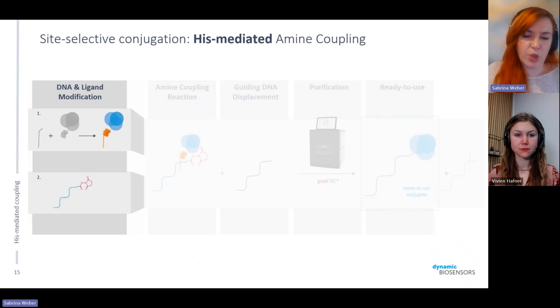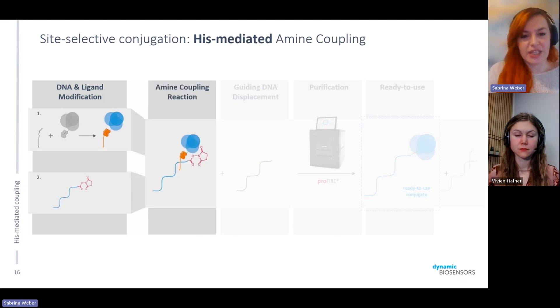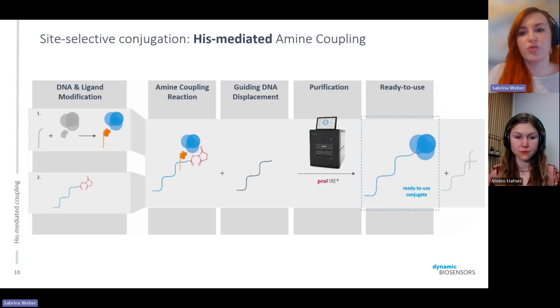The workflow is similar to all other protocols. It involves an additional step where the protein of interest with the HIS-tag is first incubated with the guiding DNA, while the DNA strand we want to conjugate is incubated with the cross-linker. We then bring these two together to initiate the amine coupling reaction. Afterwards, we remove the additional guiding DNA strand since we don't want it attached to our construct. Then, just like with other strategies, you inject your sample into the ProFire and receive your conjugate peak — in this case with a more specific geometry or direction of conjugation.